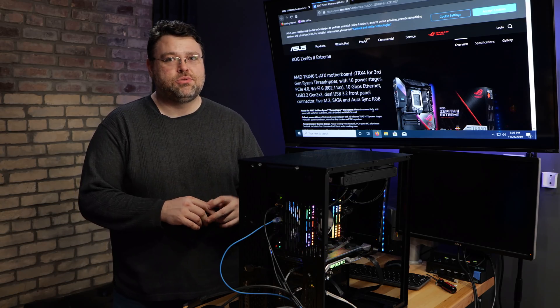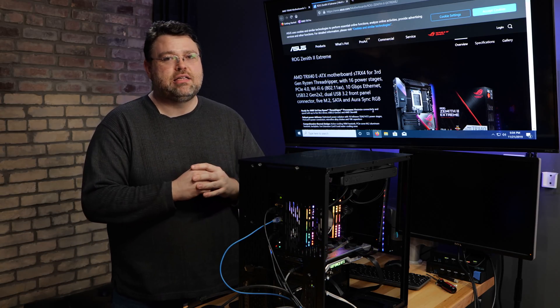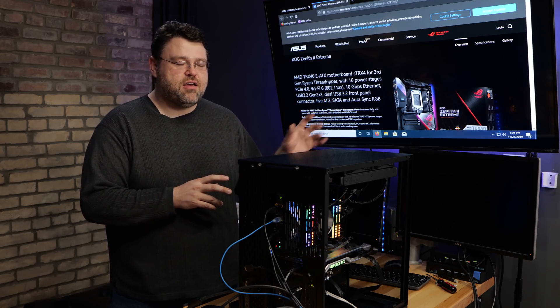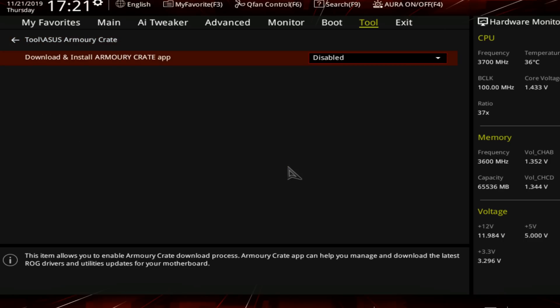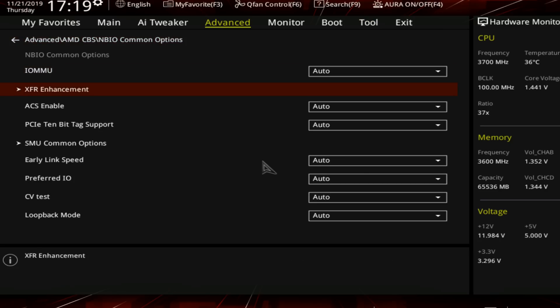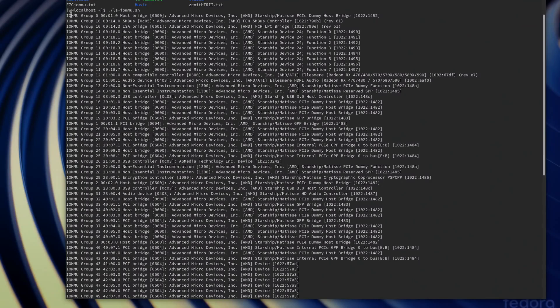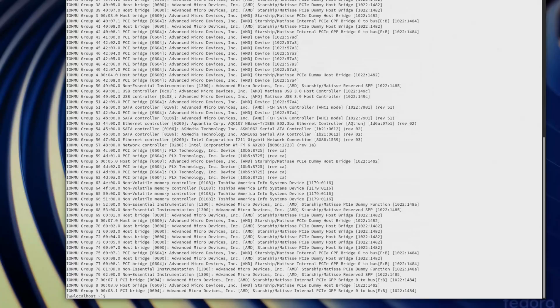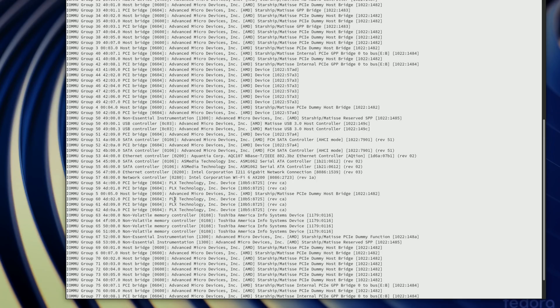A couple of recommended changes: ASUS Armory Crate — there's a feature in the UEFI that will allow Windows to automatically run an ASUS binary on first boot and install Armory Crate. I disable that. I also enable IOMMU because the IOMMU separation is pretty good for all the PCIe 4 devices. We've got separation of the chipset PCIe 4 devices as well as the stuff wired directly into the CPU. There were a few USB controllers grouped together, but overall the IOMMU separation on this motherboard is quite good.